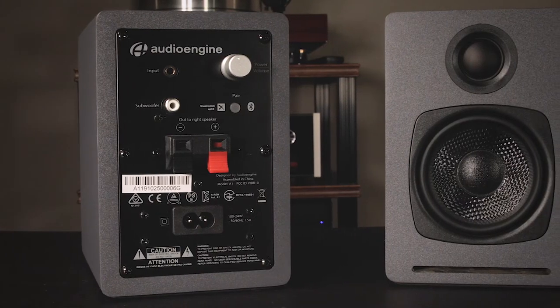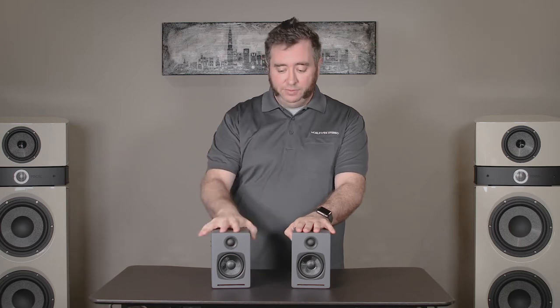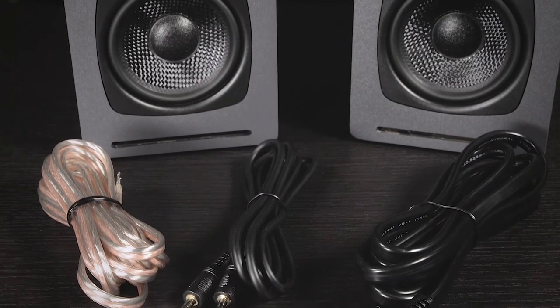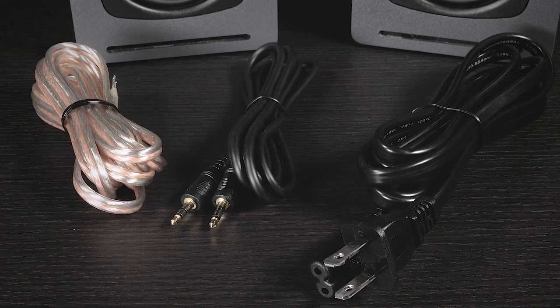It has all its controls on the back, so the nice thing about that is it gives you a nice clean look in the front. What you're going to find in the box when you open up the Audioengine A1s is two speakers — your left and your right. The left is the one that has the amp inside of it. You'll also get a power cord, a speaker cable to connect from one to the other, as well as an eighth inch audio cable to quickly connect to your computer.